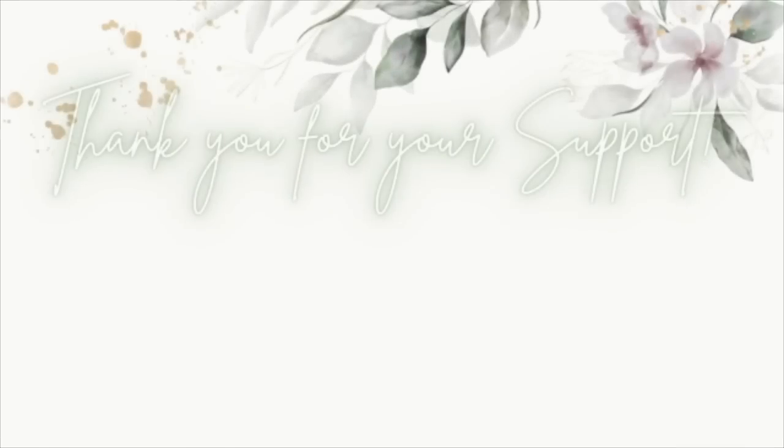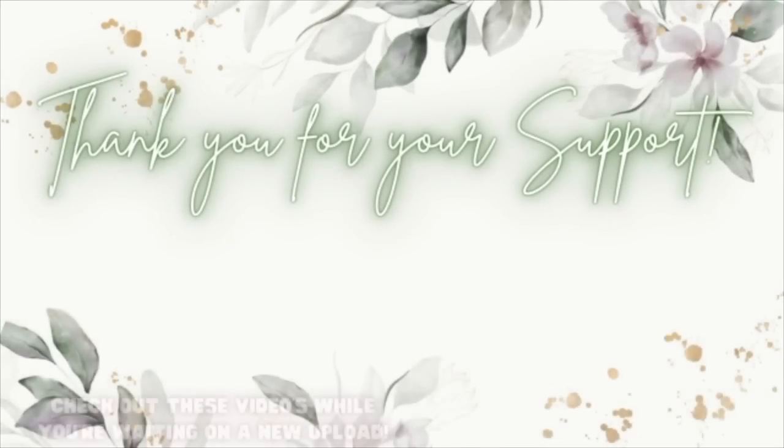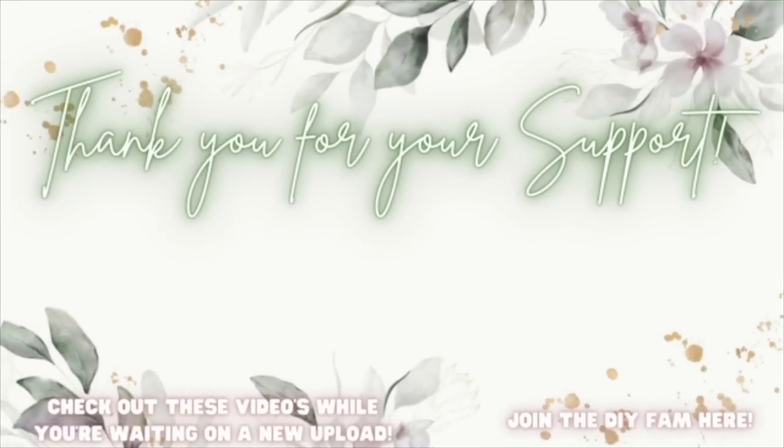Check out the videos that are popping up here to your left while you're waiting on my next upload, or join the DIY fam here to your right.